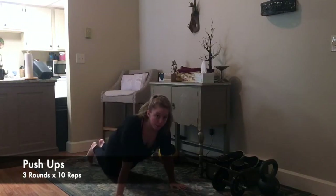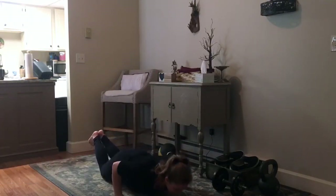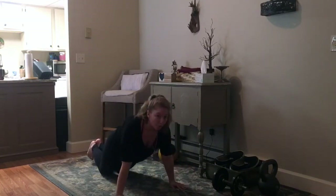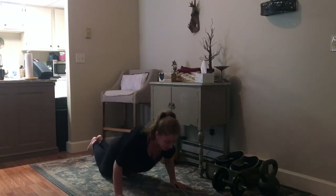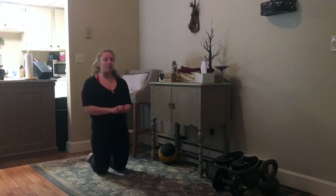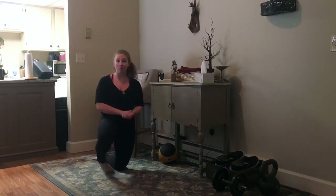Then we're going to go ten push-ups with a pause at the bottom. If you need to, go from your knees — all the way down, touch the floor, and press back up. We want full range of motion, so if that chest isn't touching the floor, elevate the hands on a box. That is our warm-up: three rounds, ten repetitions of each.